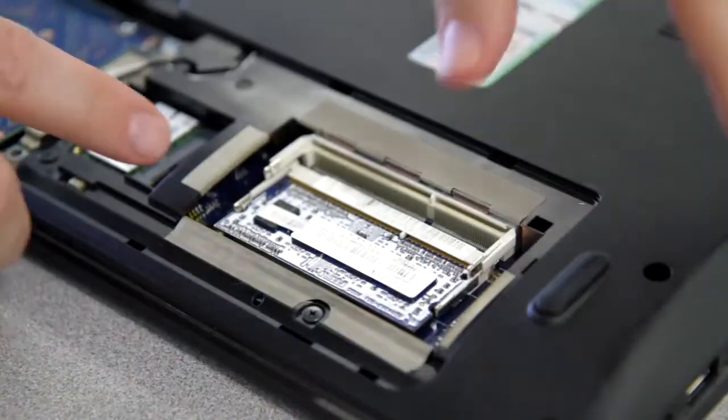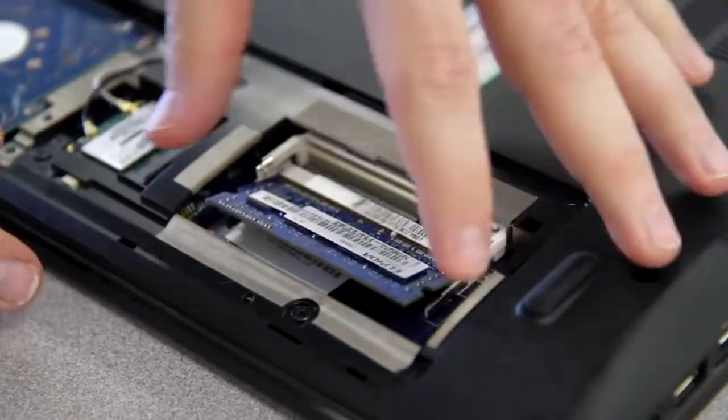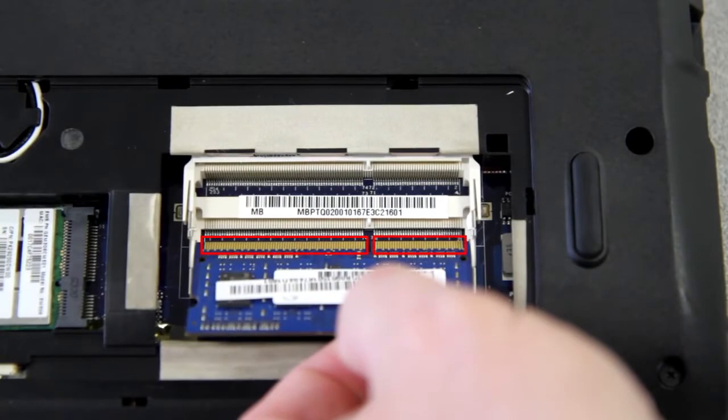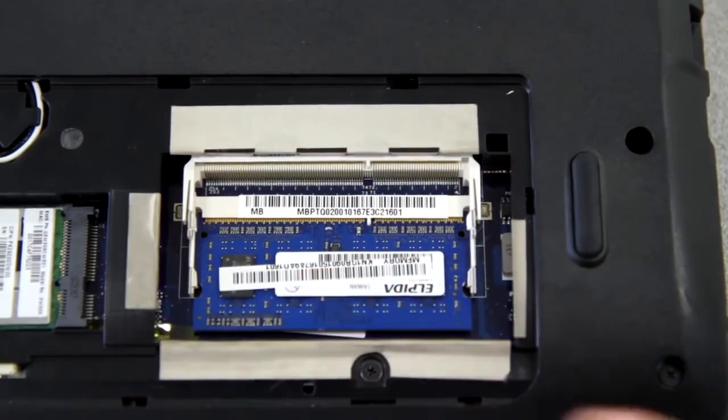You can easily slide it out, then repeat the same process for the bottom memory stick. Insert your new memory at the same angle, starting with the bottom one. You'll want to match the pins to the slot — there's really only one way it'll go in. Once the stick is inserted all the way, push down slightly and it should latch back into place and lay flat.